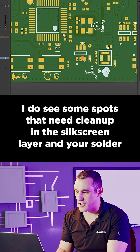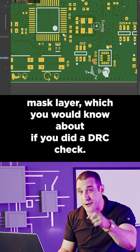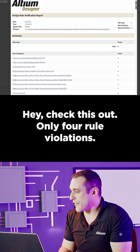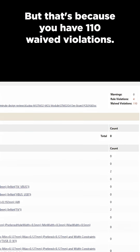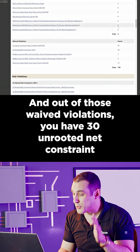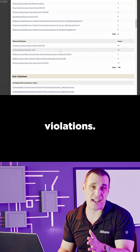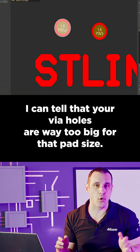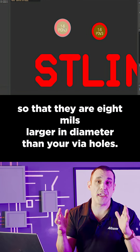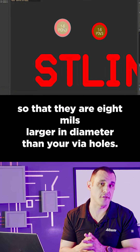I do see some spots that need cleanup in the silkscreen layer and your solder mask layer, which you would know about if you did a DRC check. Check this out — only four rule violations, but that's because you have 110 waived violations, and out of those waived violations you have 30 unrouted net constraint violations. I can also tell that your via holes are way too big for that pad size — size your via pads so that they are 8 mils larger in diameter than your via holes.